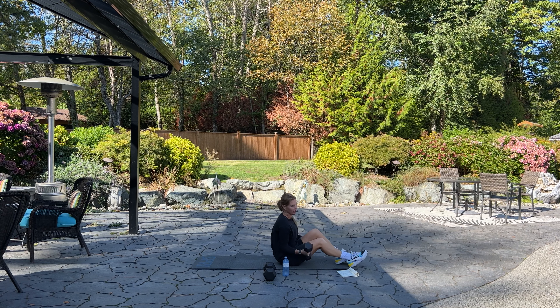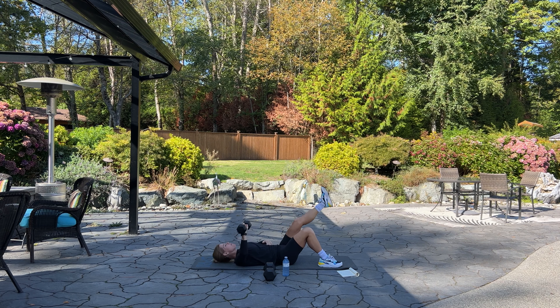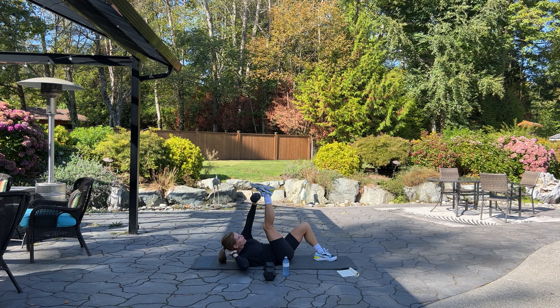Laying on our back, going back to our cross crunch with the press. For this exercise I'm using a 10-pound dumbbell, but if you want to go heavier you can. Remember — pressing straight up to the sky and then bending your elbow down to the ground. I'm using my right hand, left foot for 12. Squeeze your abs, lifting your shoulders up off the mat.